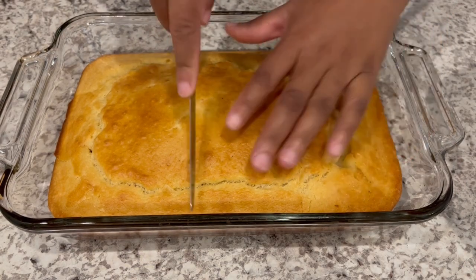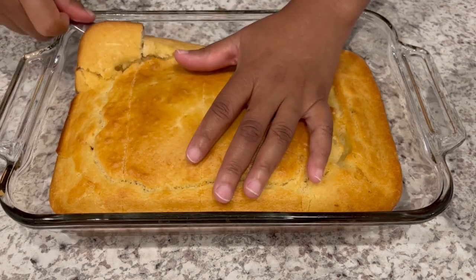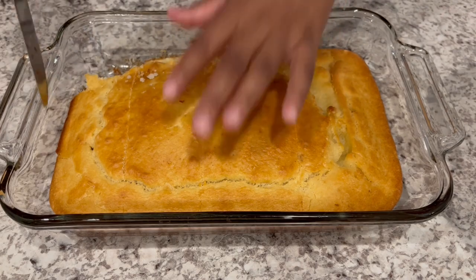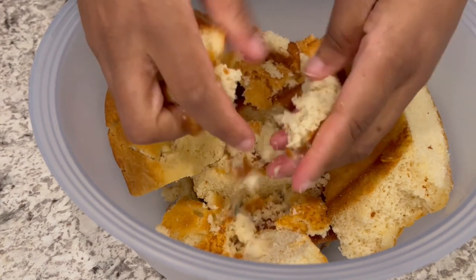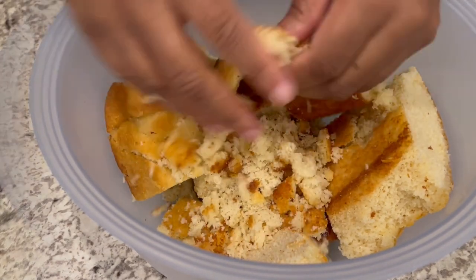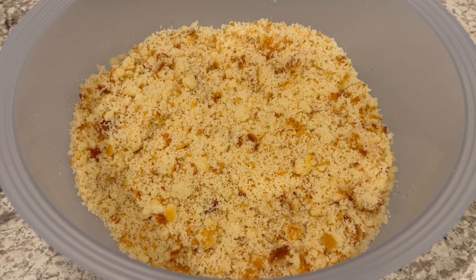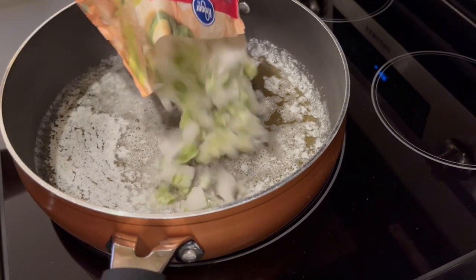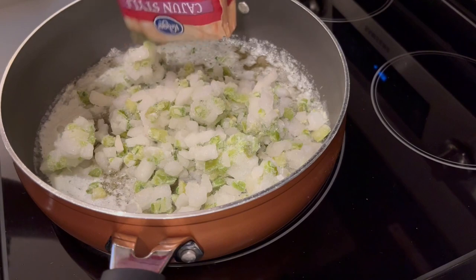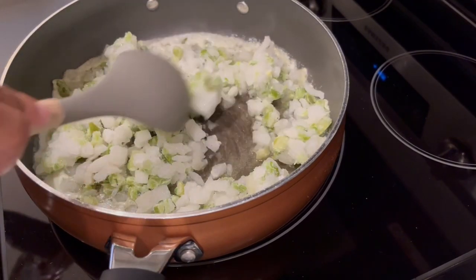My cornbread is completely cool. Now I'm just going to take it out of the pan and crumble it. You're just going to get in there with your fingers and crumble it into small pieces. I've got my cornbread all crumbled up — let's get started on our veggies. I've got one stick of unsalted melted butter. I'm just pouring in my veggies and I'm going to let these cook down until the onions are translucent.